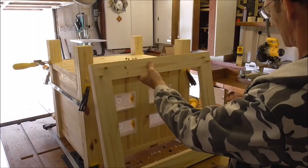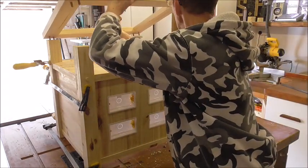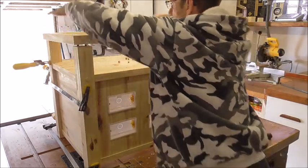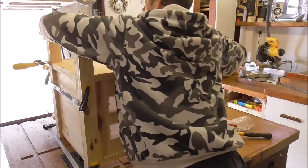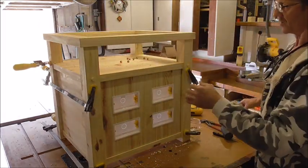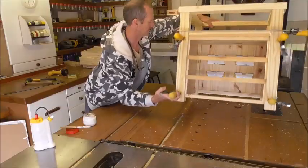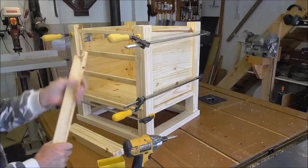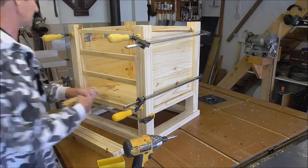I've just put the dowels in to the top there, because I'm going to dry fit it now and just make sure everything's good. That to me seems to be perfect. Now I need to turn the whole thing over and do the draw glides. When we made the draw glides, the front is slightly bigger than the back, so that's easy enough for us to position.